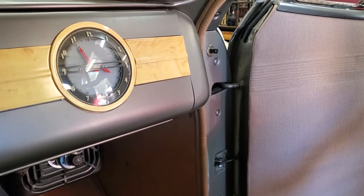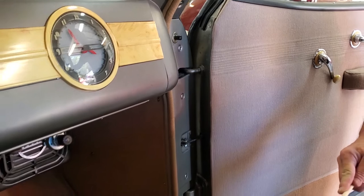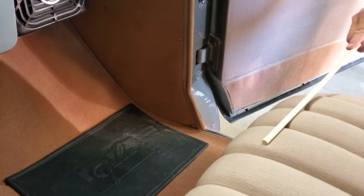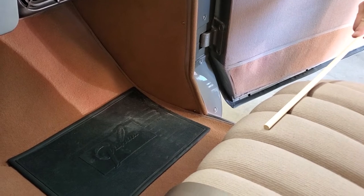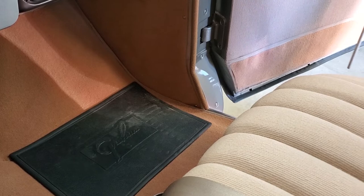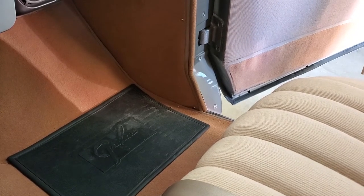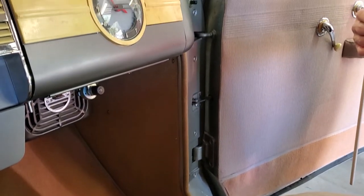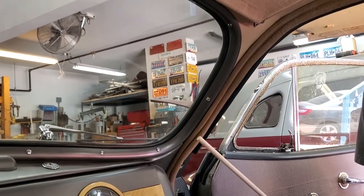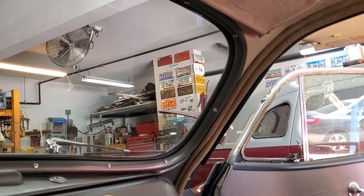Just so you know, the color we are utilizing on the seats and the color in the carpet are both referred to as 'top,' and you'll notice that they are still quite different from each other. The wind lace has a different color name — offhand I don't remember it — but nonetheless, the various products go together to create a colorway that looks appropriate for the car.